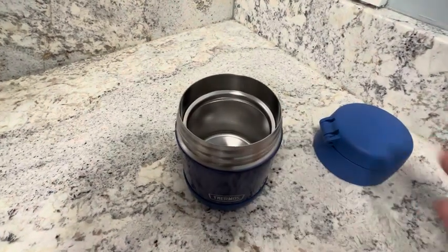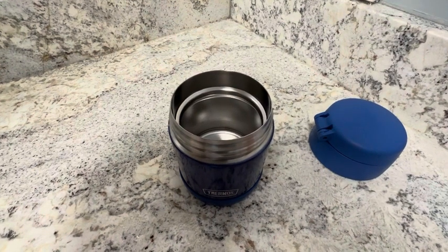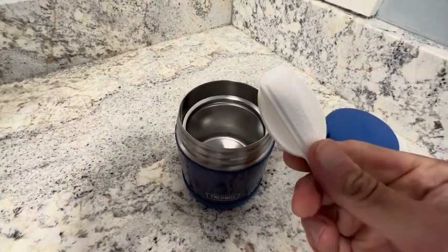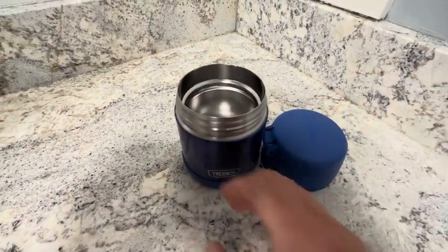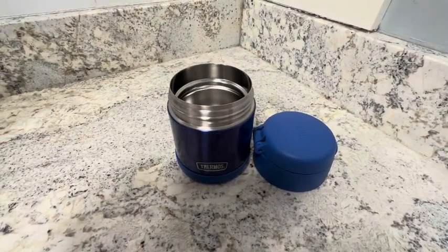You don't need to heat it up ahead of time, but if you want the extra heat for it, highly recommend it. With this spoon, this is a really nice jar. This one here is the purple color. Highly recommend this Thermos brand — it's been great for us.